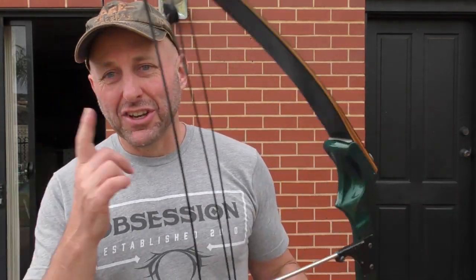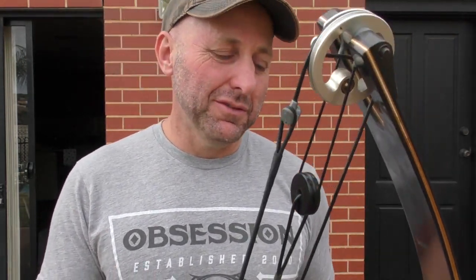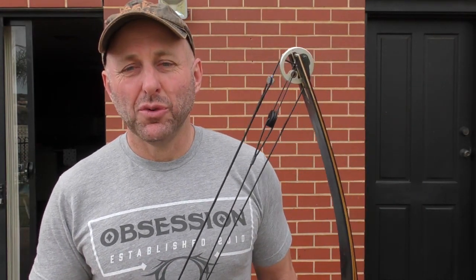That's an old bow versus a new bow. I'm not going to do a shooting test because I'll just embarrass myself — that's what I was like in the 1980s. Thank you for watching, bye!